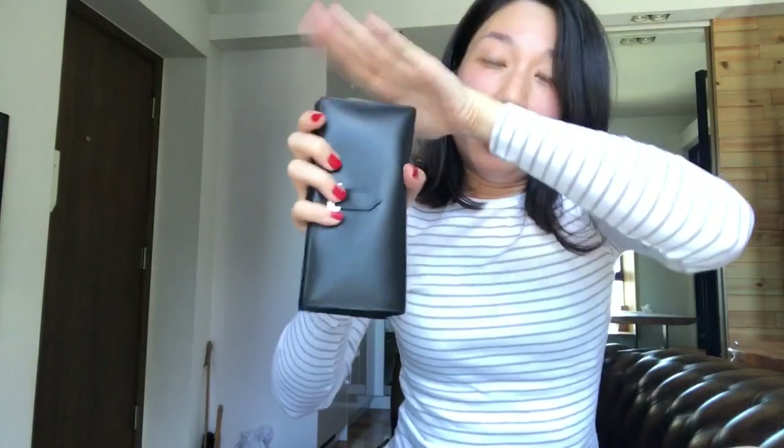One Instagram friend said that someone told her the cards come out very easily on this side, so let me try that — no, they don't. And this strap doesn't slide out either because you can see it's still very tight. Even when I didn't put anything in, it doesn't just come out on its own — I still need to pull it out. So it's not an issue.